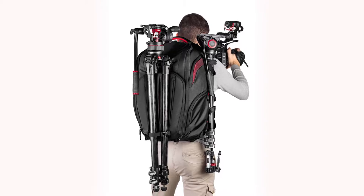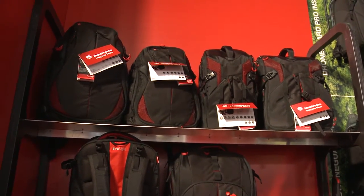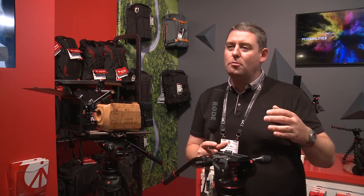So yeah, great bags, great quality, and absolutely great for cinema camera and stabiliser setups. These are the new products here — there will be loads more coming very soon, so watch this space.